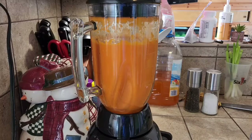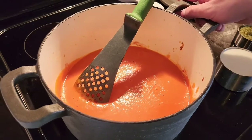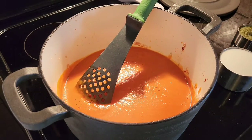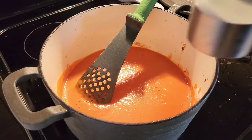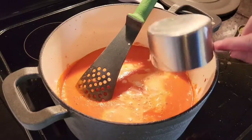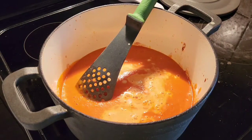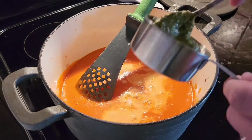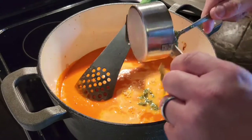We got the soup all blended together. Let's put it back in the pot. We've got the soup back in the pot on low heat. Now we're going to add one cup of whole milk — if you have half and half, use that. And then we're going to add six tablespoons of pesto. This is homemade pesto, but you could use whatever store-bought pesto you prefer.